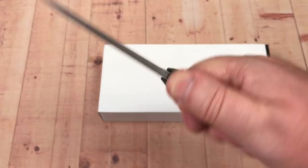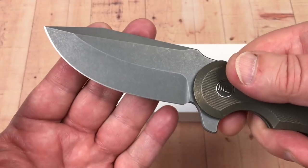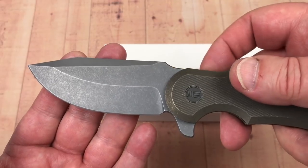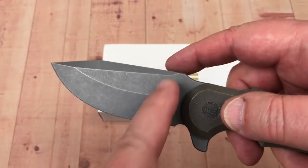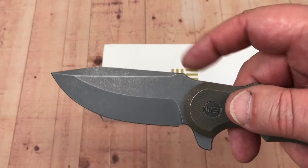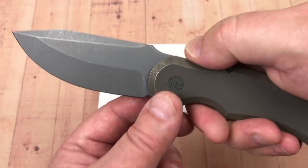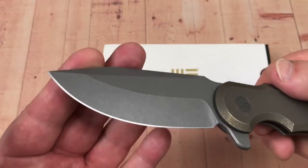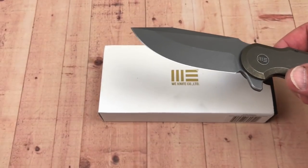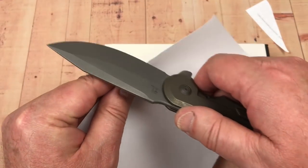You've got a great little thumb ramp area here and a front choil for sharpening — that's good. The blade grind is interesting. The thumb ramp almost gives it a harpoon-ish style. You kind of notice this in the styling cues. Böhler M390 — you're paying for it.